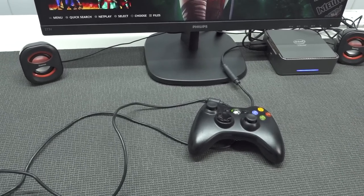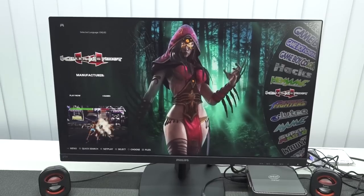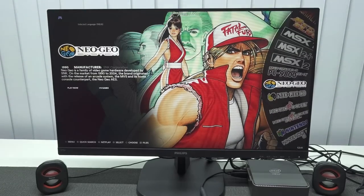Everything has been set up — the controllers, the speakers — everything seems to be working now. Let's take a close look at the menu and what we can play. Let's get into Batocera. For people who have no idea what you can play — basically all the retro games.